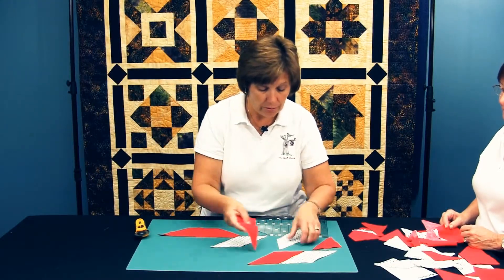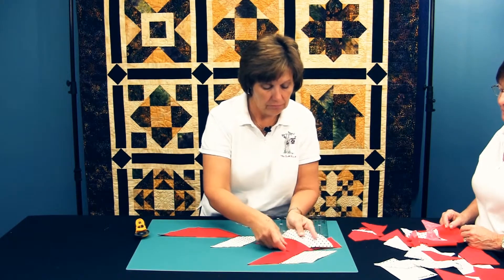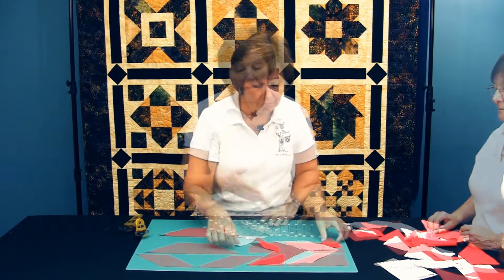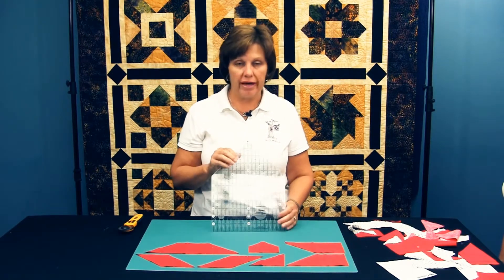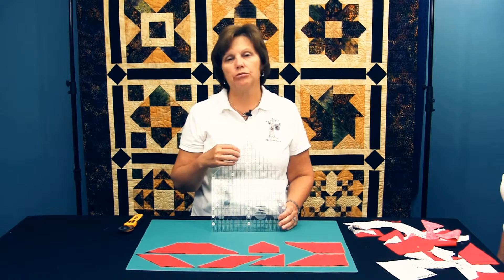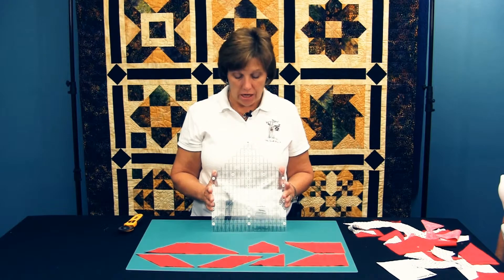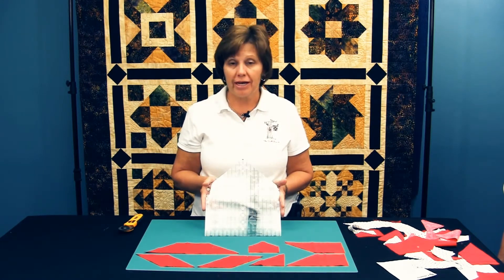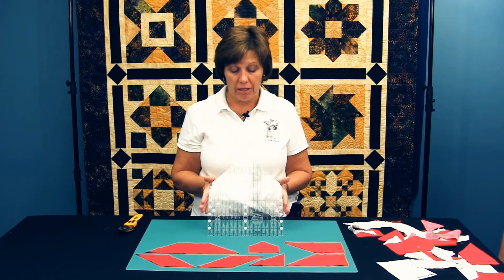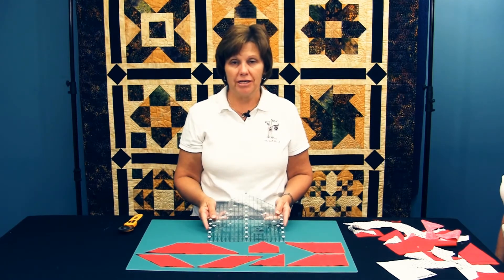These are just a few of the 45 degree shapes that can be cut with the house ruler. The house ruler is designed to work with strips up to four and a half inches wide or squares up to nine inches. So if you've got a pattern that has a 45 degree angle shape in it, the house ruler might be just what you need to make your cutting easier.